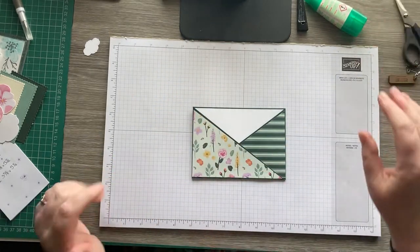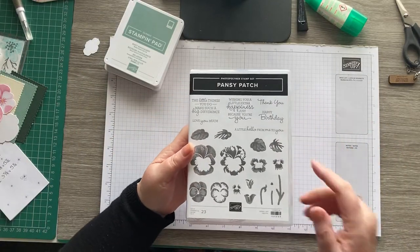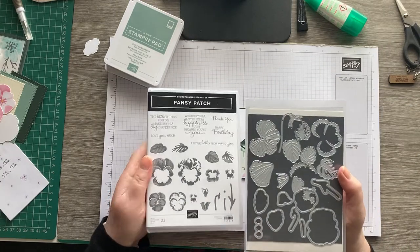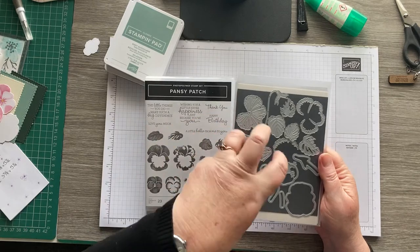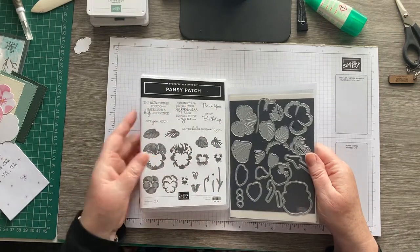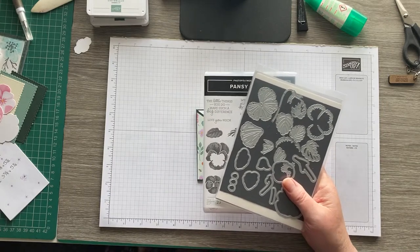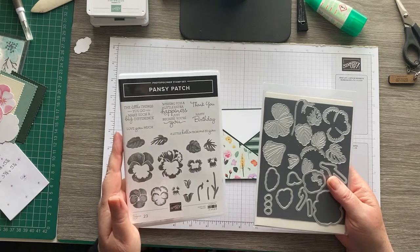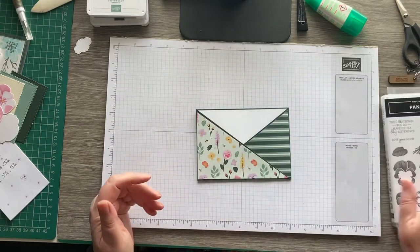I've been playing with the Pansy Petals bundle — we've got the Pansy Patch stamp set and the Pansy dies. Don't be put off by these, they're not half as complicated as they look. It's just a case of building the layers up, and it's really quite easy once you've cut them all out — just have a play with it first. In the new catalogue these will be together as a bundle and you get 10% off if you buy them together. I would recommend them, they stamp beautifully. Some of the flowers are two and three step stamping but it is really easy to line up.